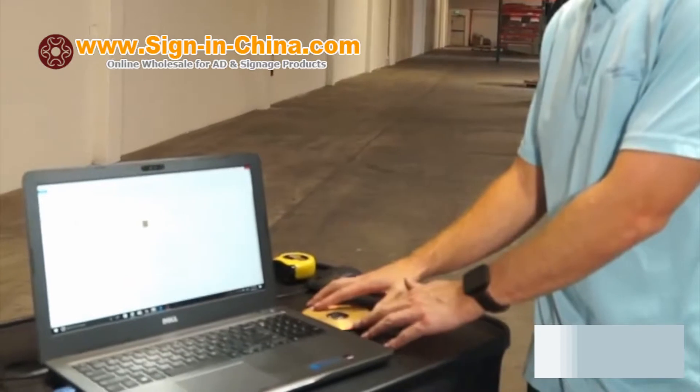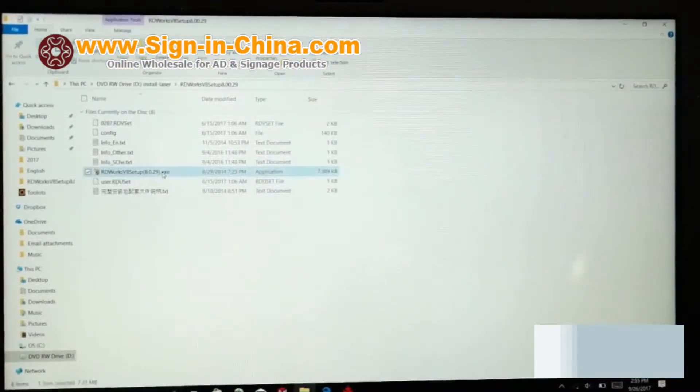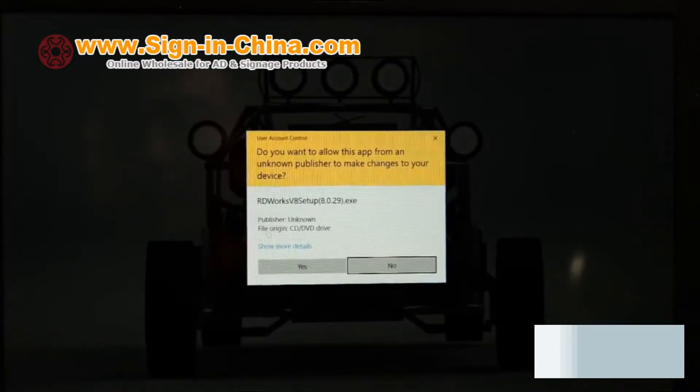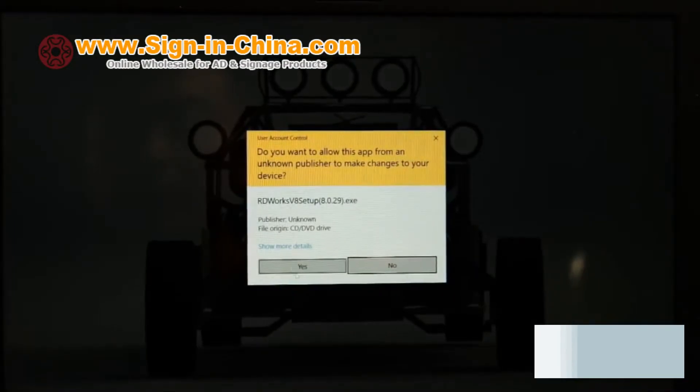Insert the software CD provided with the equipment and select the Setup option. Select Yes, then Install, and be sure to track your install location.